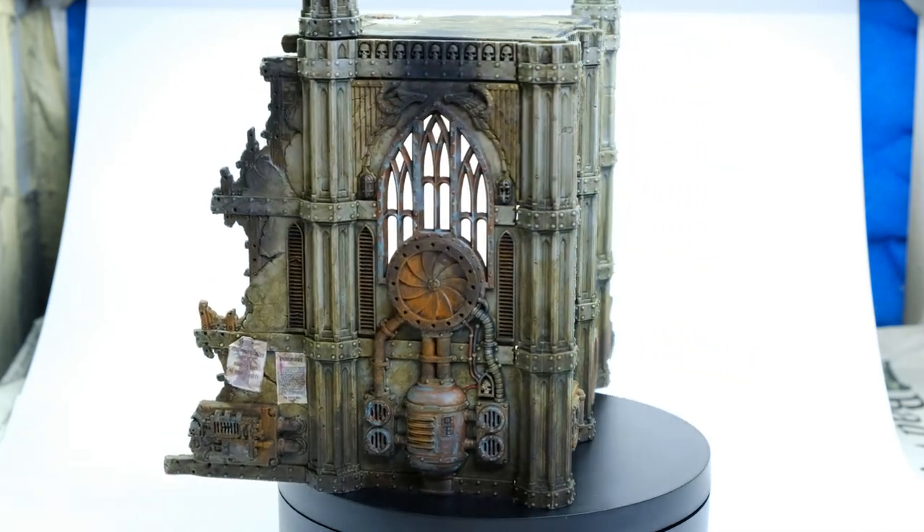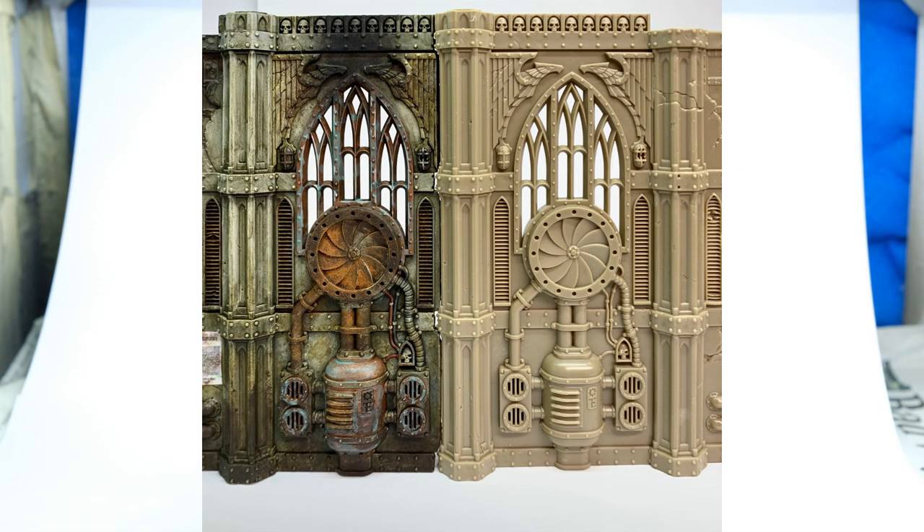How to turn your bare terrain plastic into something beautiful — this is what you're going to see right after the intro.